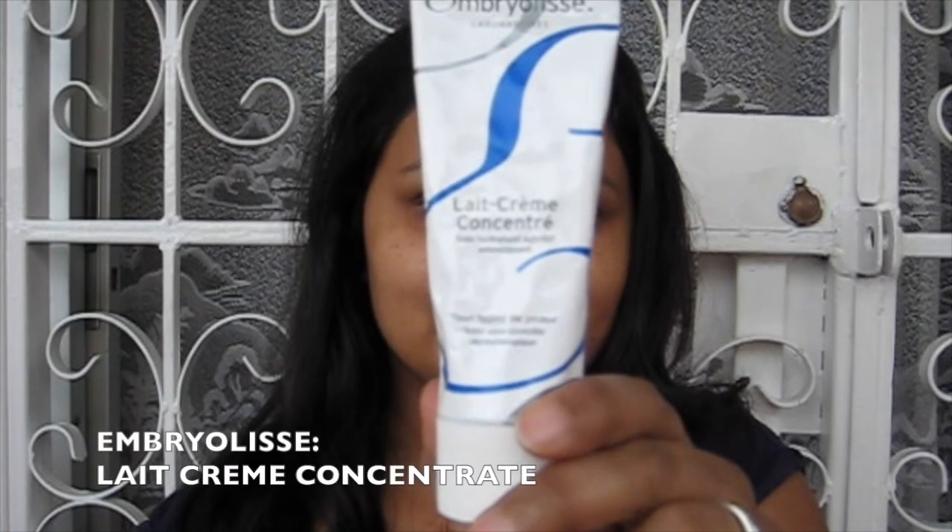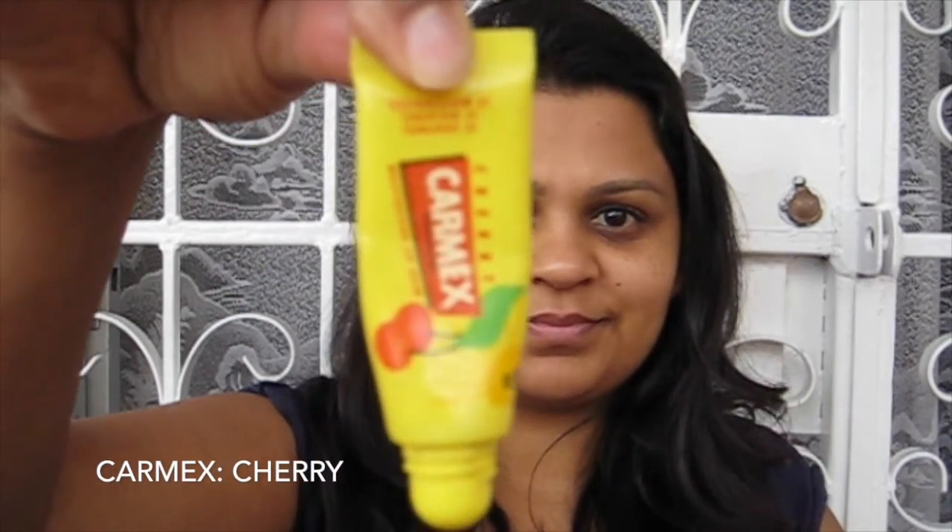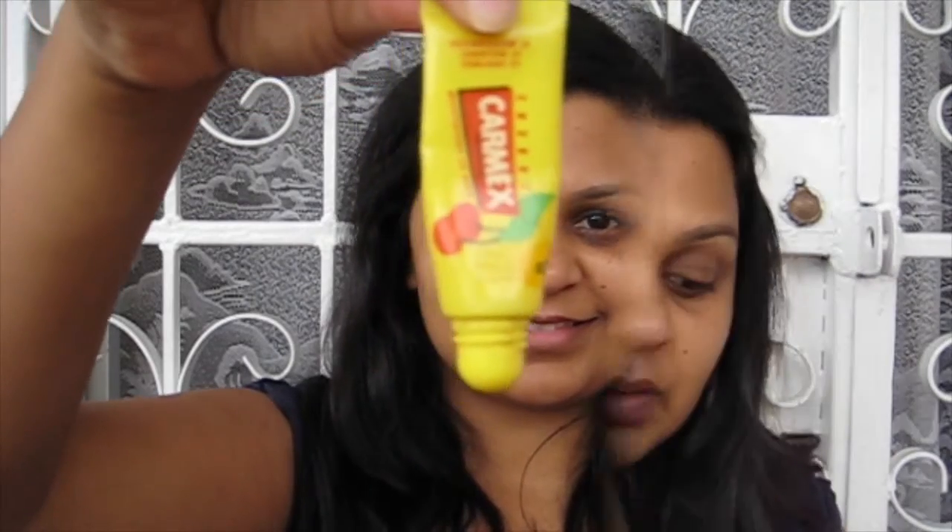I'm starting out with my moisturizer — the Embryolisse Lait Crème Concentré — applying this quite generously all over my face. Next I'm going in with my Carmex lip balm in Cherry flavour, and again I'm being quite generous with this.